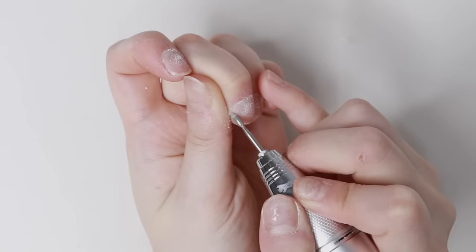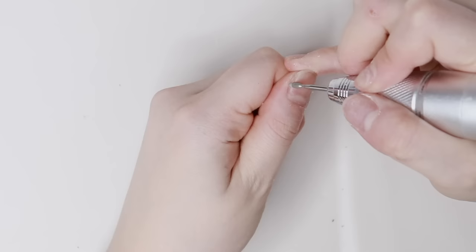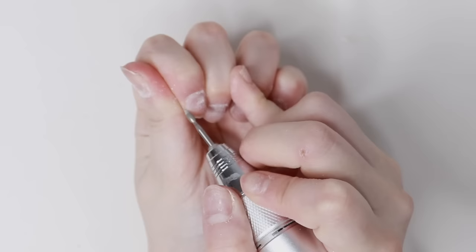I just lift up the cuticles using this care bit from SHINee. I like to first go from right to left, then I change the direction of the drill and go from left to right. I feel like doing this really lifts up the cuticle and prepares it for the next step.